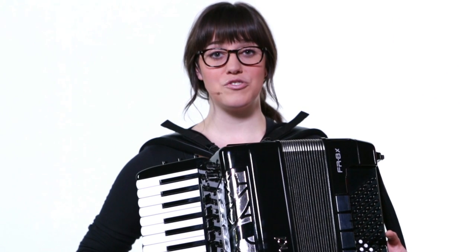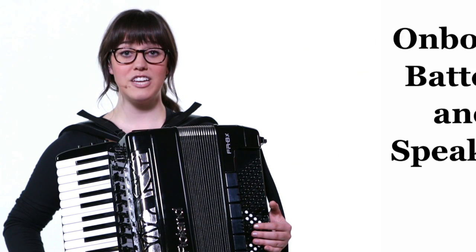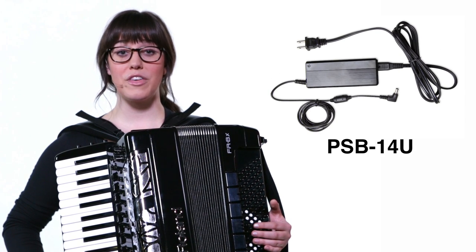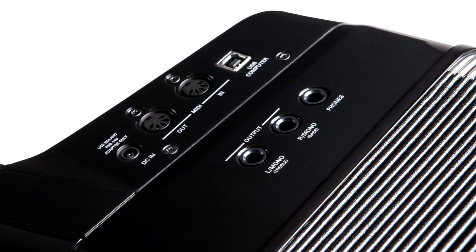The FR8X instruments are completely self-contained, each with a rechargeable onboard battery and a high-definition stereo amplification system. You can charge the battery by connecting the included AC adapter directly to the instrument and play without interruption while charging. All external device connections are located right on the instrument, including MIDI, USB, and audio jacks for connecting to a stage monitor, house PA, or a recording system.